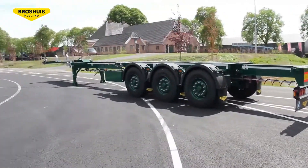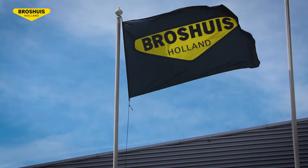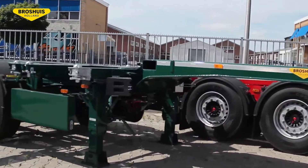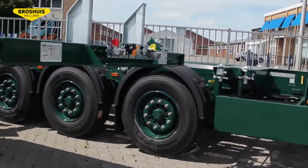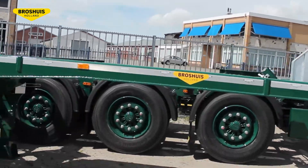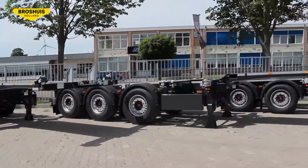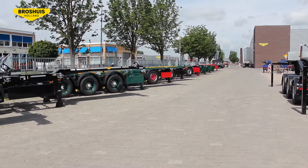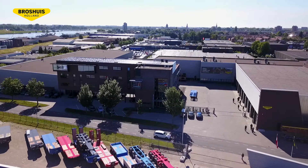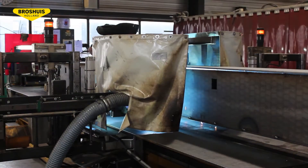With more than 130 years of experience, Brosshaus is the oldest manufacturer of semi-trailers for special transport and of container chassis. We produced our first multifunctional container chassis, the MFCC, in 1983 due to the standardization and efficiency in shipping containers. The Brosshaus multifunctional container chassis is the optimum solution for transporting all kinds of shipping containers. All our container chassis are completely built only in the Dutch Brosshaus facility. We would like to show you how we do it.